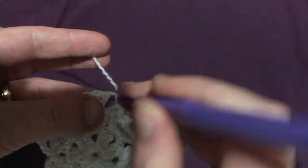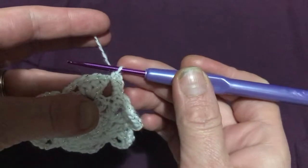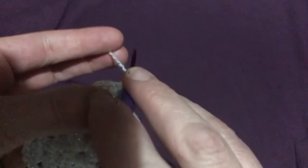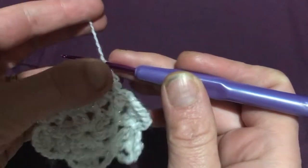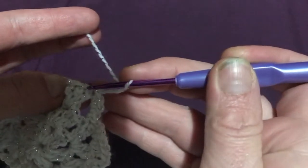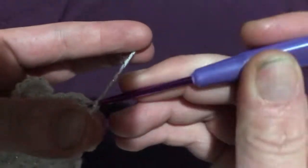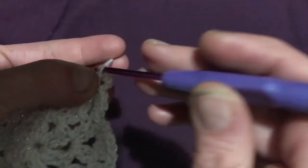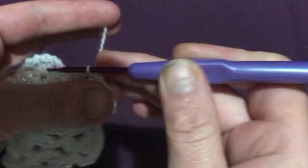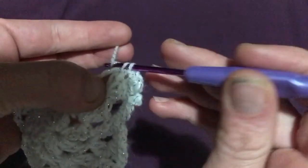In our fourth and final round we'll be working around those chain-threes and into those three clusters. Do three single crochets around the chain three. We now come to the three-double-crochet cluster — go into the loop at the top of the first one. Do a slip stitch there, then chain three for the first of our little hookies at the side. Go into the second double crochet and do a slip stitch, then chain four and back into that second double crochet do another slip stitch. Chain three and slip stitch into the third double crochet, then three more single crochets around the next chain three.